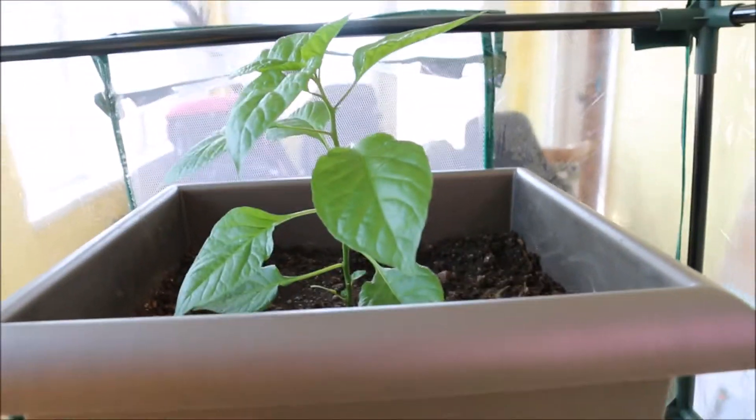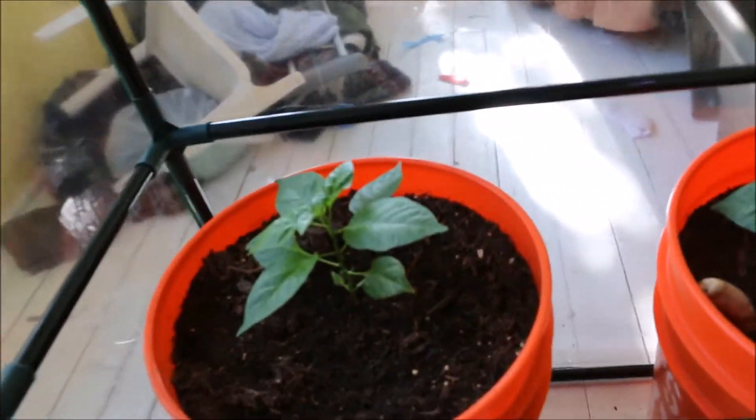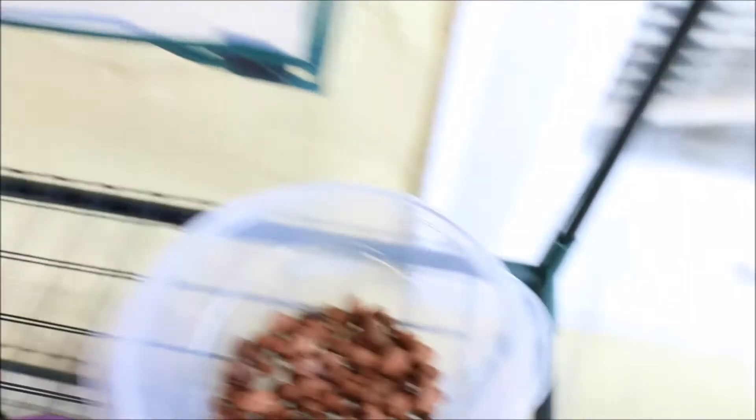Since the last time I recorded, he's probably about two inches taller, and the rest of them are also getting a lot bigger, a lot faster. I think that fertilizer that I got is really helping. This guy's still pretty tiny.